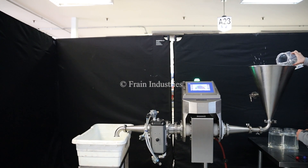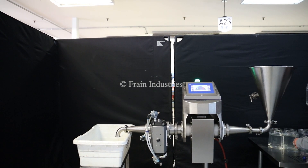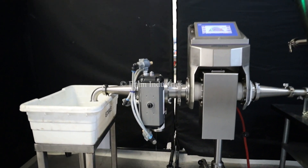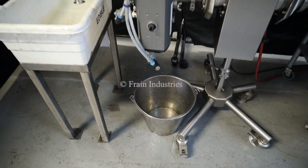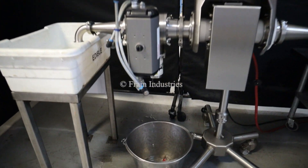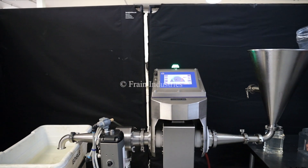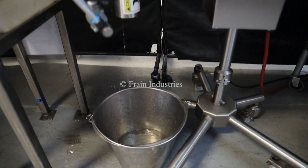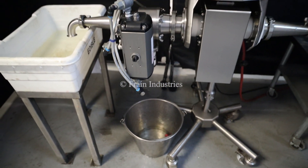Uncontaminated. Ferrous. Uncontaminated. Non-ferrous. And stainless steel. And uncontaminated.